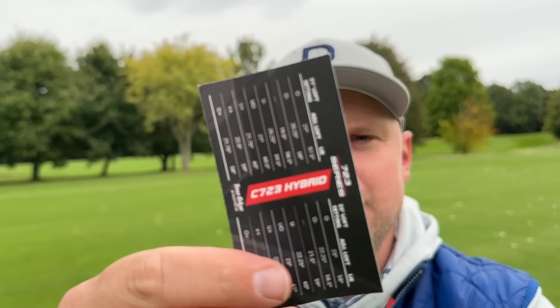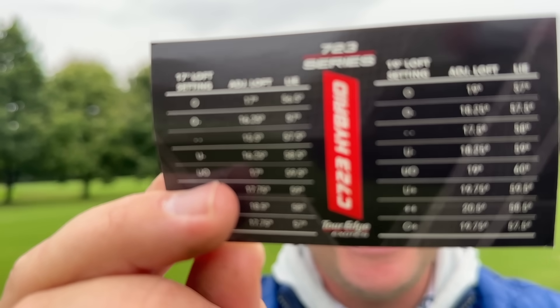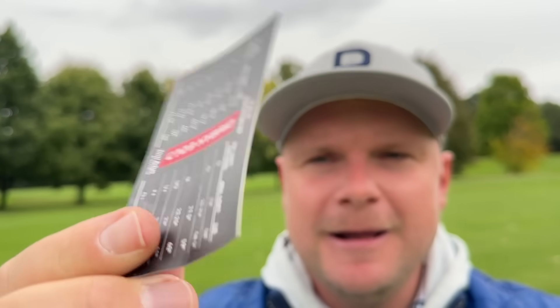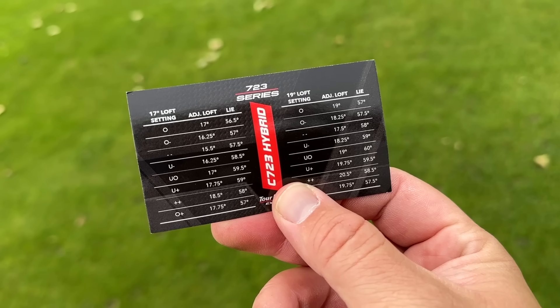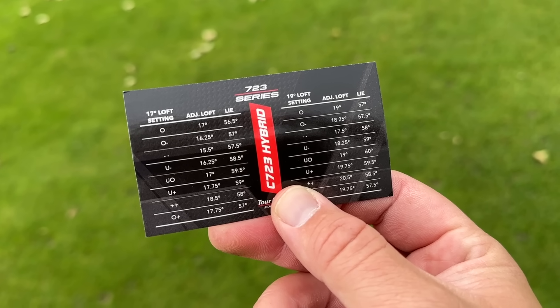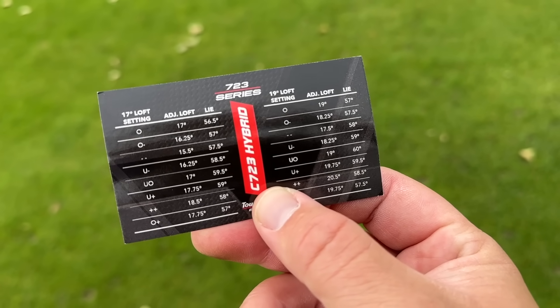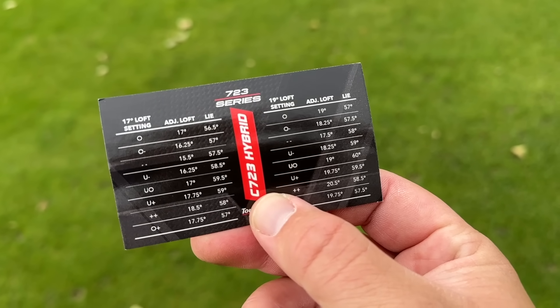I think this is a club where you can get some distance out of it if you want to. This is the most adjustable hybrid I think I've ever seen. It comes with a menu - you can change the loft settings, you can change lie settings, you can change pretty much everything. It's quite a good thing that comes with this, because without it you would really, really be struggling. You can change this from 17 degrees all the way down to 15.5 and all the way up to 18.5. You can change the lie angle from 56.5 degrees all the way up to 59.5. Very, very interesting that you can do that.